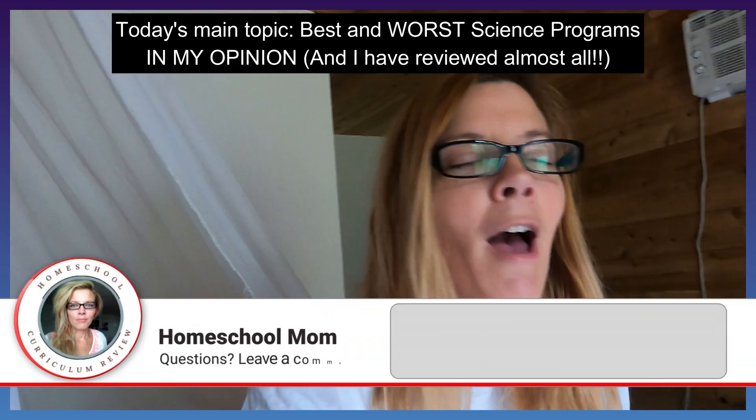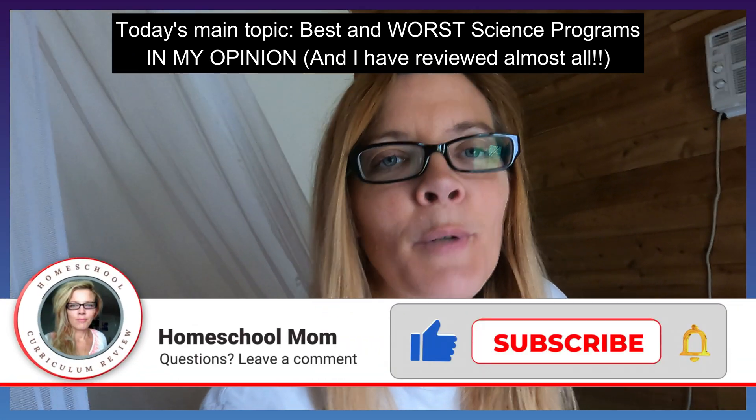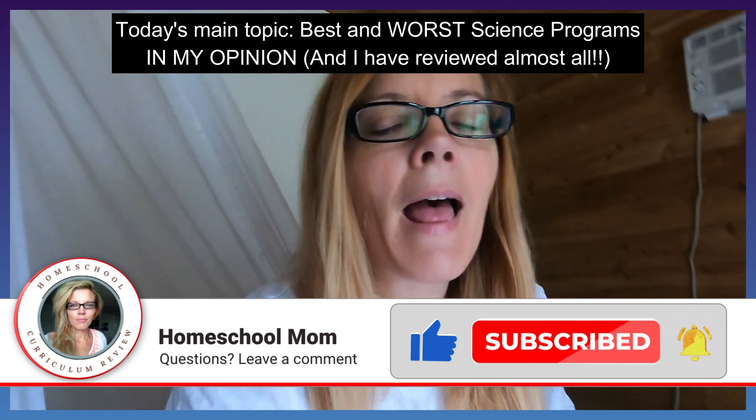Welcome back! Today I'm talking about the top and best science curriculums — homeschool curriculums for elementary — that I have found.